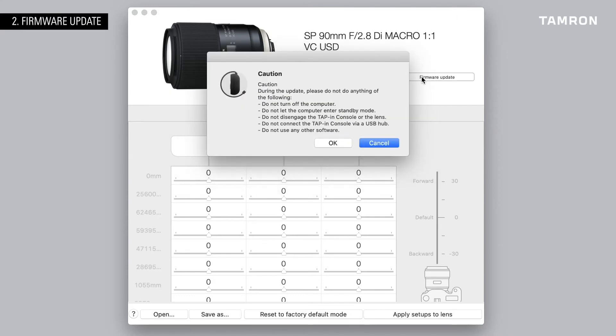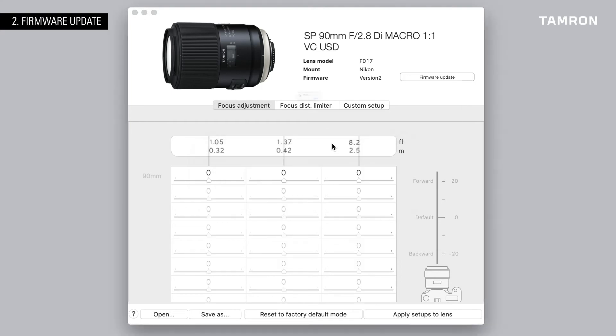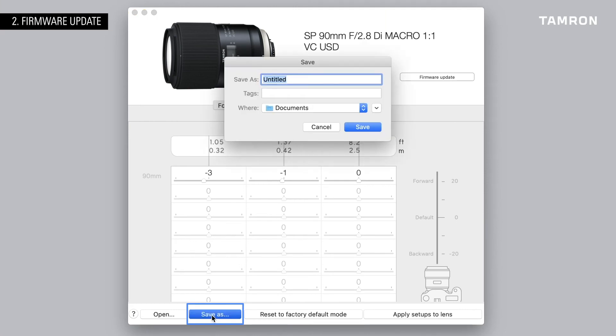Be careful not to accidentally disconnect the console from the computer while updating, and be aware that after updating the firmware, you won't be able to go back to an earlier version. If you've already customized the settings on your lens, make sure to back up your current configuration as a template on your computer before updating the firmware.